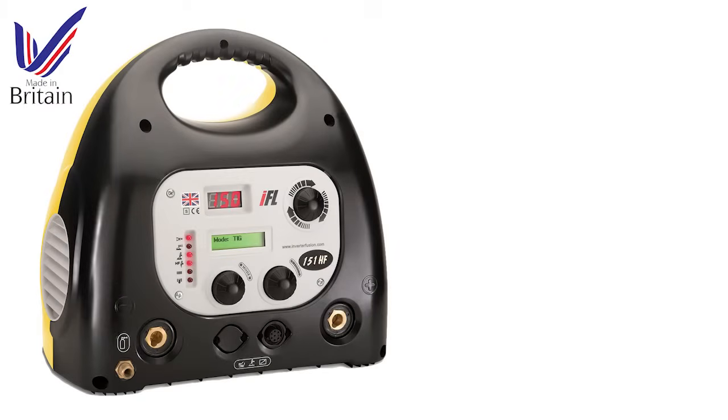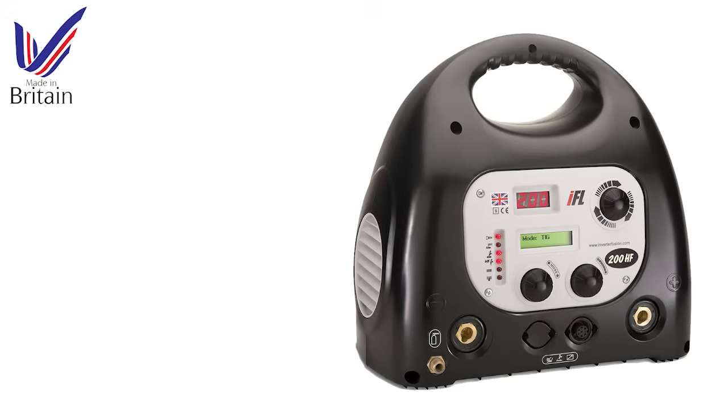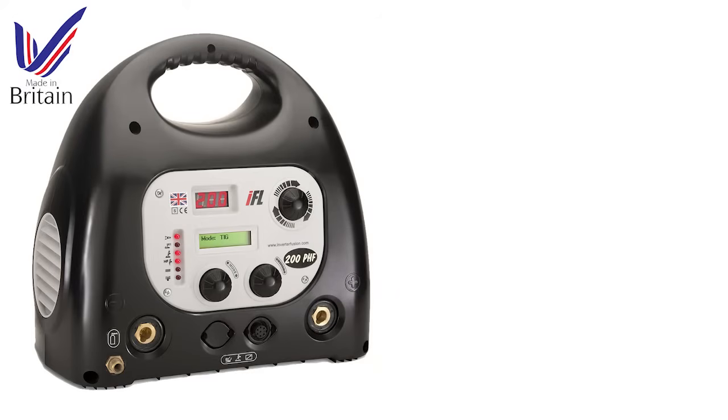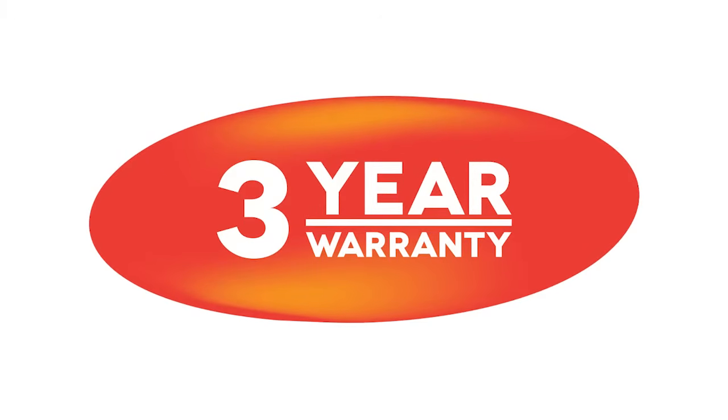Inverter Fusion is a UK manufacturer of high-quality, technically advanced inverter welding machines. Our machines are lightweight and portable, and the range includes models for both professional and hobby use. All professional Fusion welding machines are covered by a comprehensive 3-year parts and labour warranty.